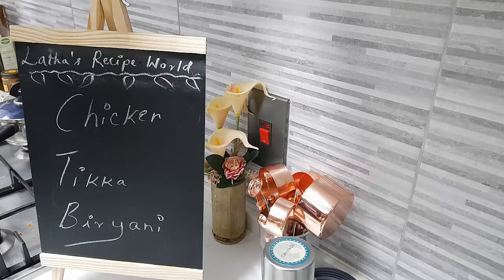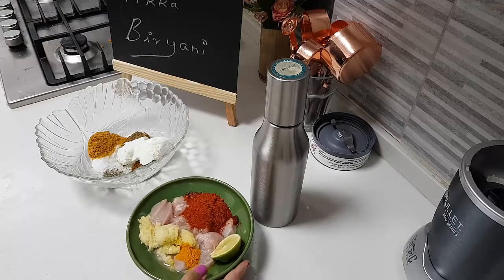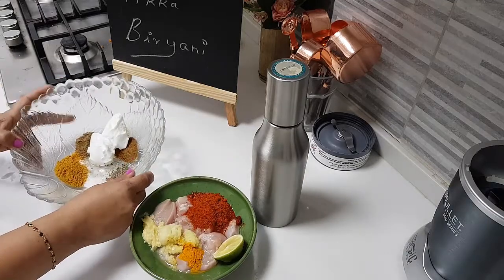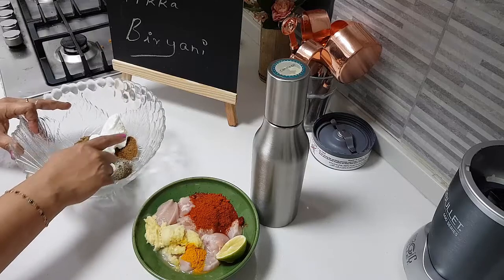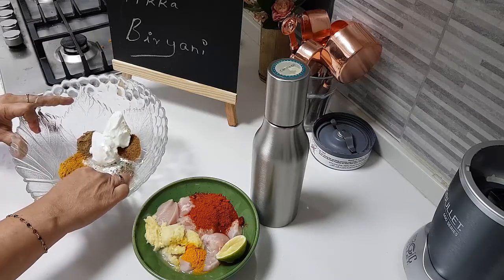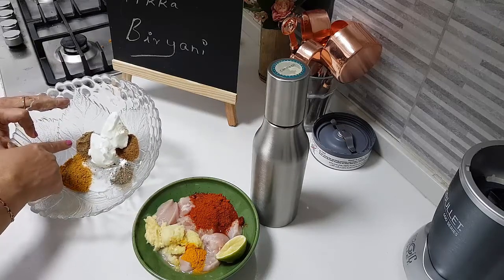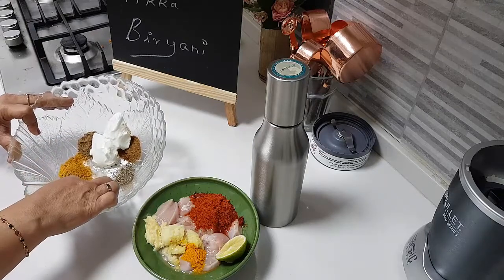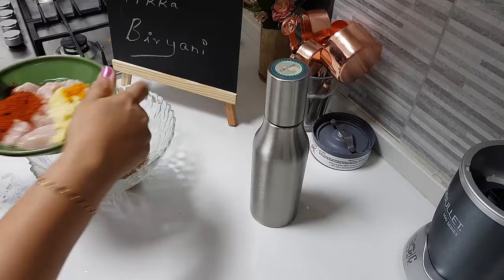First let's do the chicken marination. For the chicken marination, I have about two tablespoons of thick curd, half teaspoon of garam masala, half teaspoon of pepper powder, one teaspoon of coriander powder, half teaspoon of jeera powder, and salt to taste.